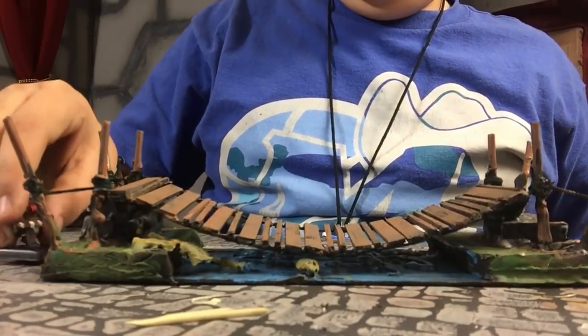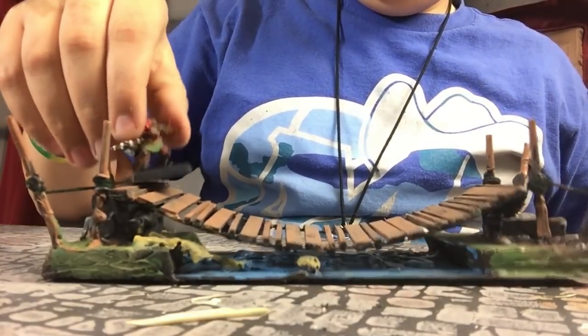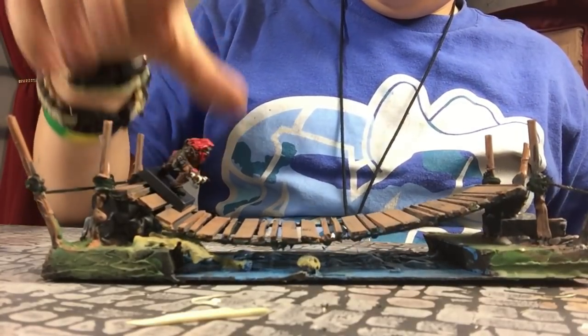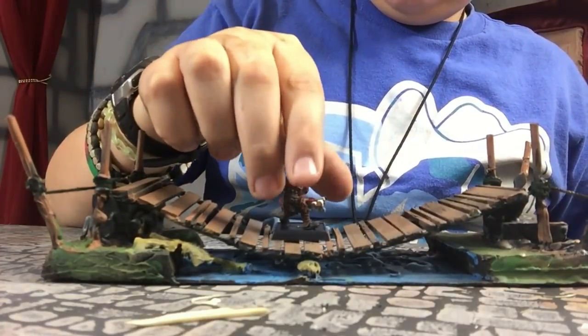Here you can see Dazznor crossing the bridge. I'm Dazznor, I'm walking across the bridge. Oh! This is pretty sturdy.